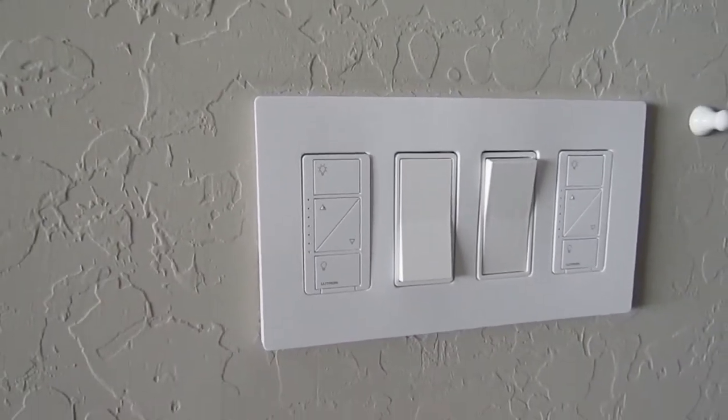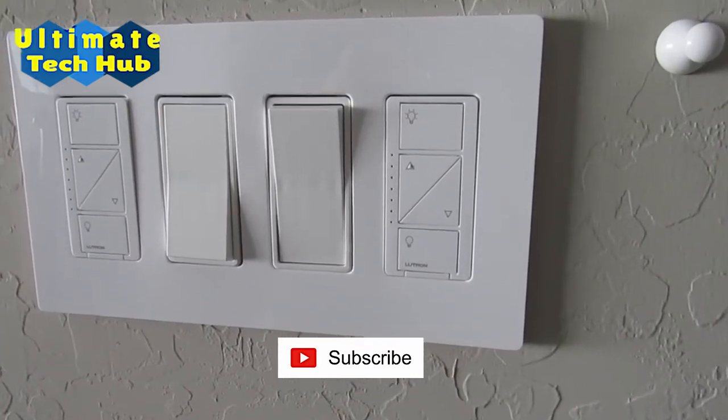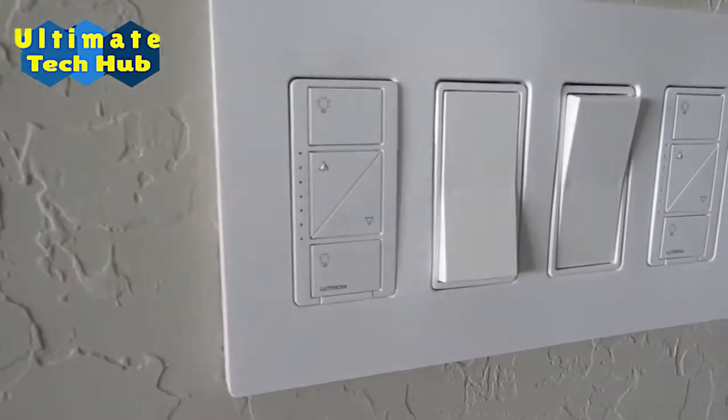I want to thank you all for being a part of the Ultimate Tech Hub — if you haven't subscribed yet, please do. Hit the bell icon so you can be notified of new Ultimate Tech Hub videos. Thank you again for watching.